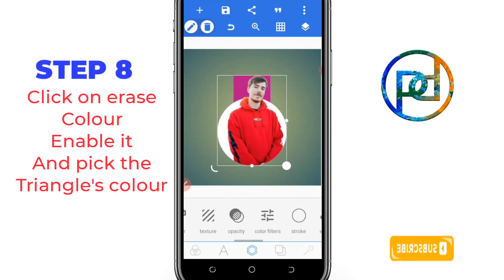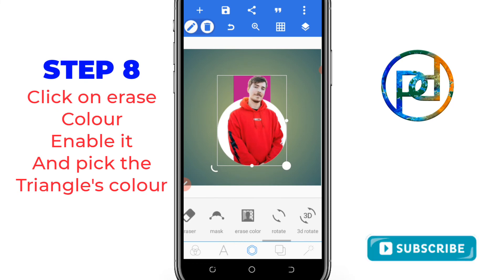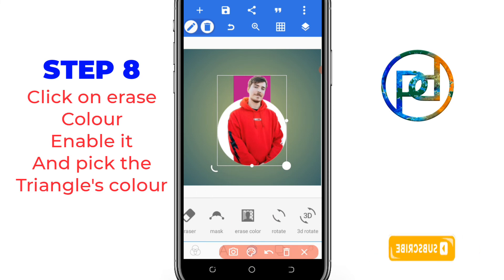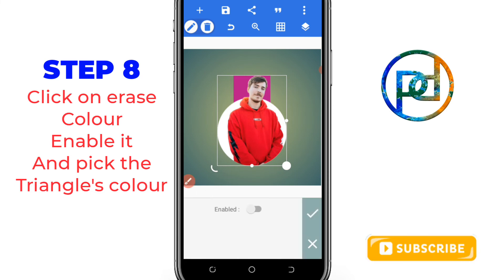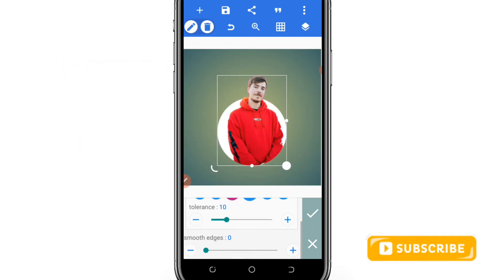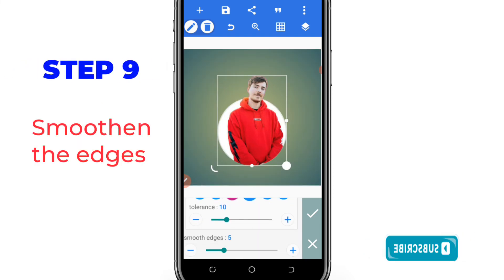This is what you are going to have. Now it is not finished — you have to go to 'Erase Color,' enable it, and pick the color using the color picker option. You can now smooth the edges and increase the tolerance a bit.